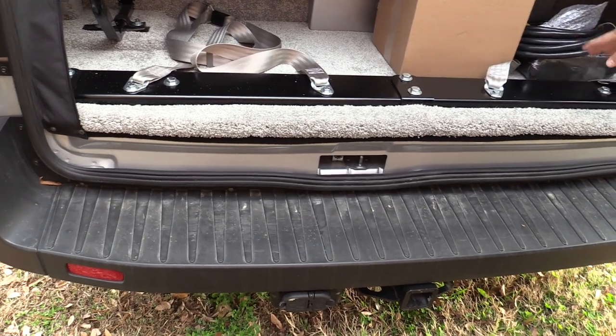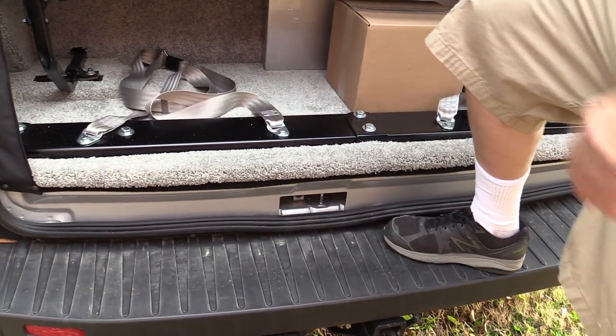There's your shore power cable. It's got a nice step on the back — a little step here and up here.